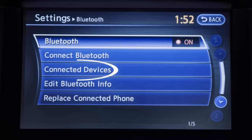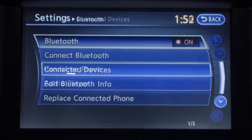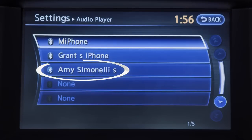Then select Bluetooth, then connected devices, then audio player, and select your already paired phone as an audio player.